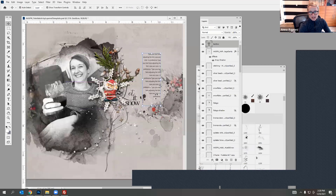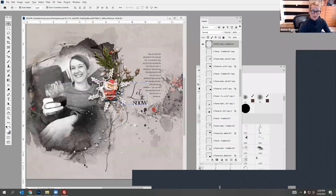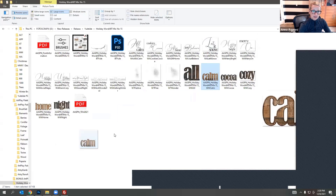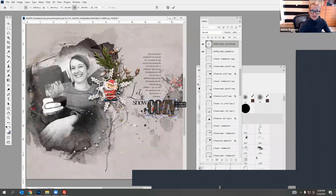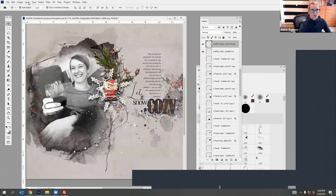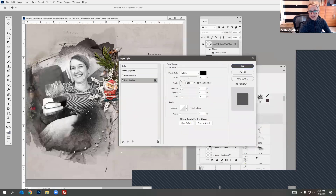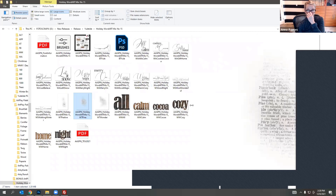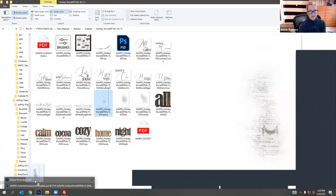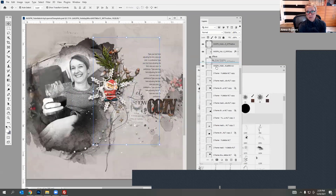With the Move tool selected and the Auto Select option checked I can take that splatter and move it down a little bit to make more space for the title. Let's also try 'Calm' and 'Cozy' — a lot of these would work, so I could add 'Cozy' down here too. I would add a Drop Shadow layer style to the wooden word, and that actually works really well — it just pops off the page nicely. I like these word transfers — I'm going to bring one in. These are like vintage dictionary transfers and you can layer them behind your titles.